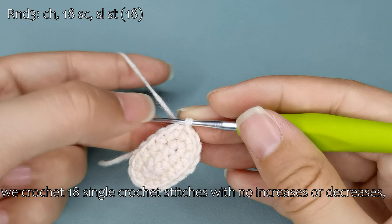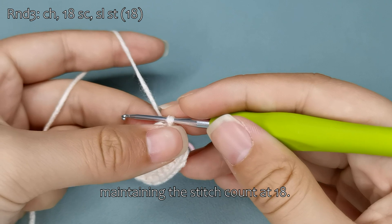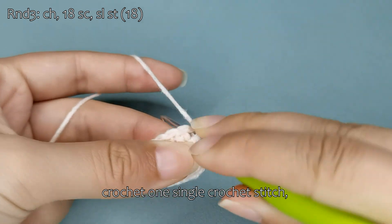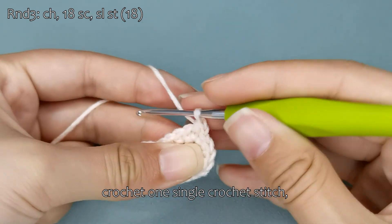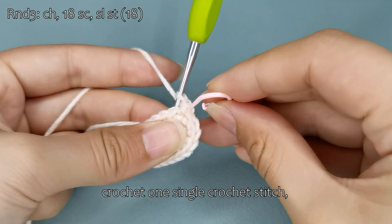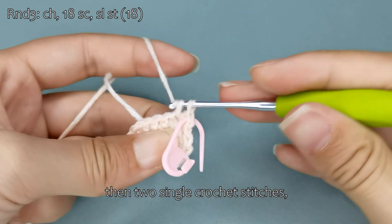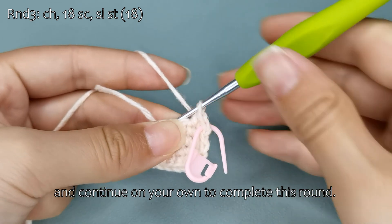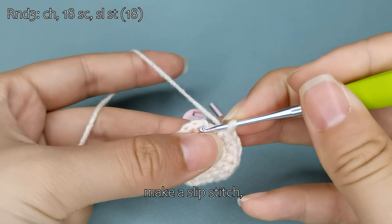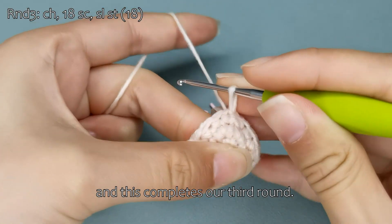Moving on to the third round, we crochet 18 single crochet stitches with no increases or decreases, maintaining the stitch count at 18. Begin with a chain stitch, then crochet one single crochet stitch, then two single crochet stitches, and continue on your own to complete this round. Remove the stitch marker, make a slip stitch, and this completes our third round.